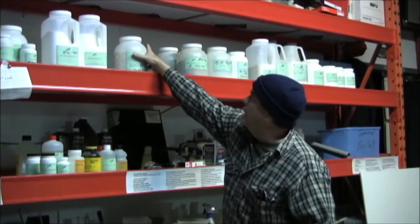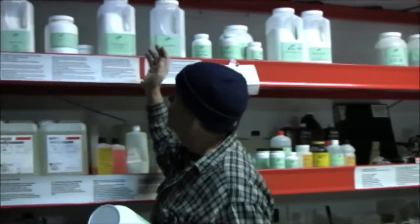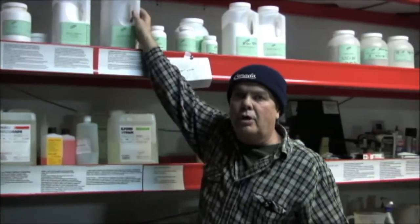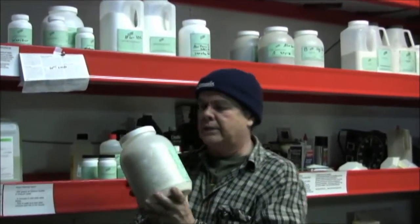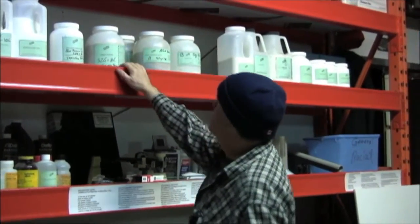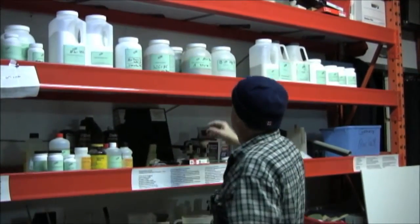For toning, the bleach side — which I do a ton of, and we're going to show later — is a mixture of potassium ferricyanide and potassium bromide, so that's the bleaching agent. The toning agent is sodium sulfide, and that is the stinky stuff — it smells like rotten eggs — and we go through a lot of that as well. So you can see we're using chemicals for multiple different things.